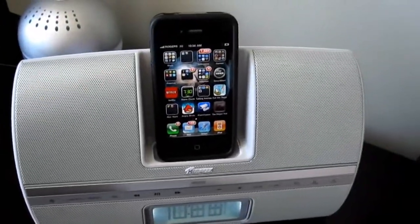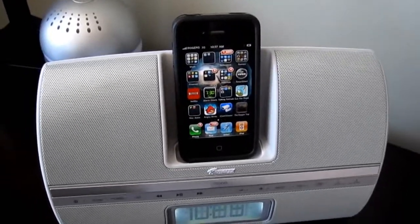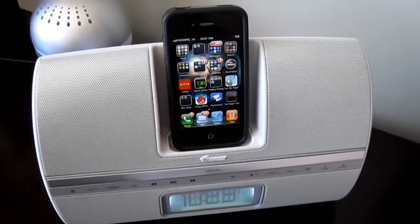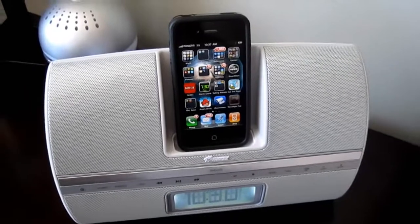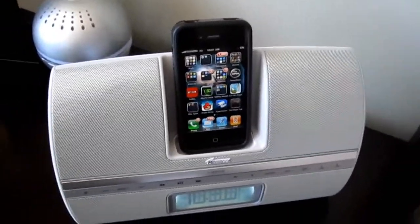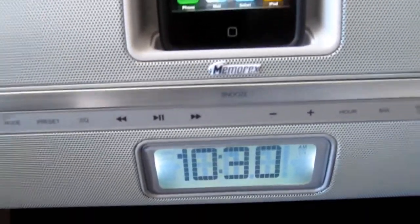Any questions regarding this alarm clock by Memorex, please feel free to send us an email. In the description below there's a link where to contact us and where the product can be purchased. We do have this product at one of the lowest prices online with free shipping anywhere in Canada and the US — please keep in mind very limited quantities. Thank you for taking the time to check out our video reviews and tutorials, and have yourself a wonderful day.